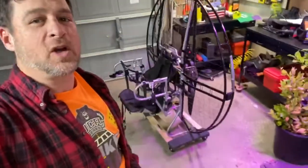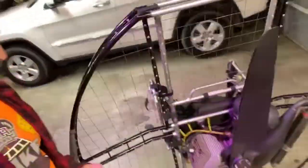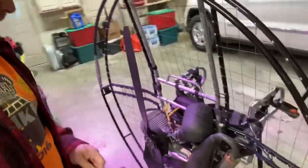Tonight we're going to go flying, so we're going to do a quick overview of how I go about making sure that my paramotor is going to fly excellent tonight.